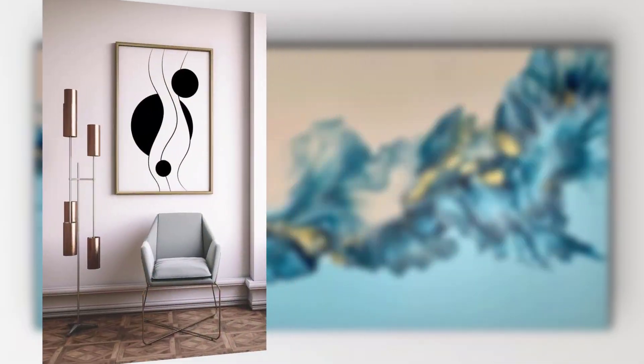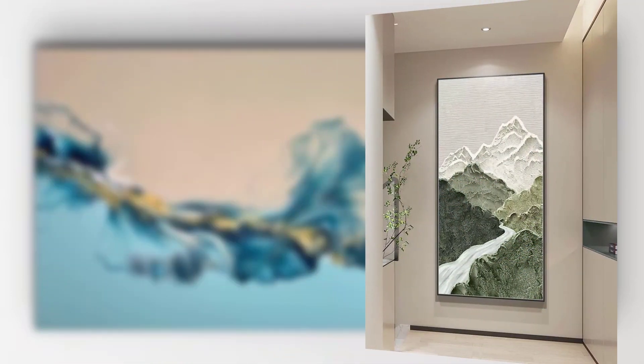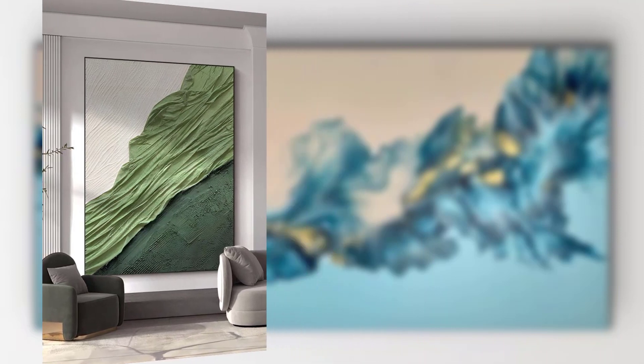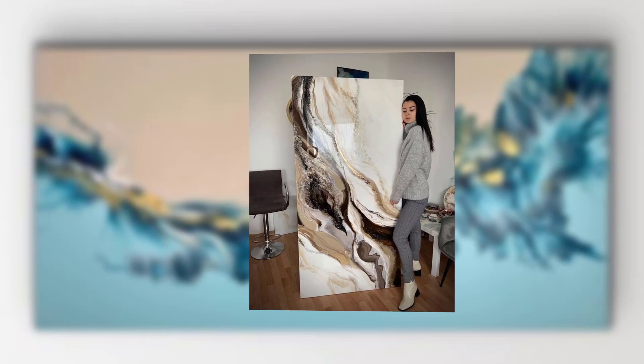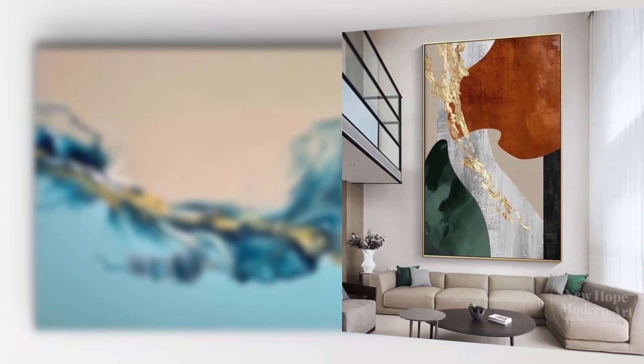For the flip cup method, mix your paint with the pouring medium in separate cups, place the canvas face down onto the cup, then flip them together and lift the cup to release the paint. For the swipe method, pour different color paint mixtures onto the canvas and use a palette knife to swipe the colors across. Thank you for watching.